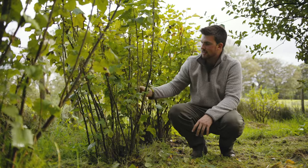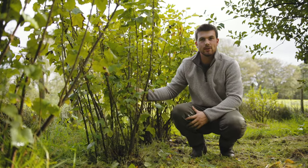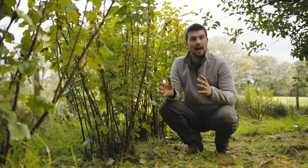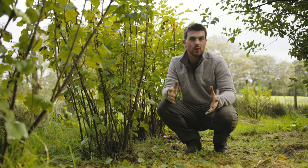One day your blackcurrant bushes will look like this — these are heading on 15 years old and are still extremely productive. Hopefully you've seen how easy it is to grow them and this has inspired you to give it a go. Everything you need to grow your own blackcurrants can be sourced from your local Dobby's or online at Dobby's.com.